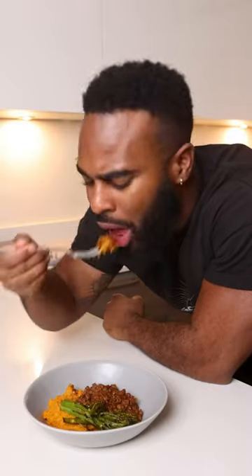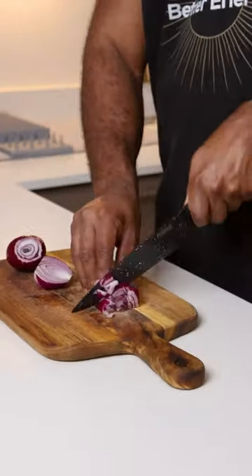Get into these spiced lentils with creamy garlic sweet potato mash — it smells amazing. This is a super comforting meal that you definitely need to try for the weekend.